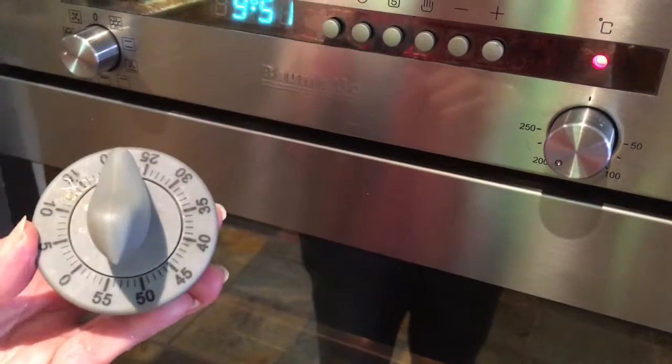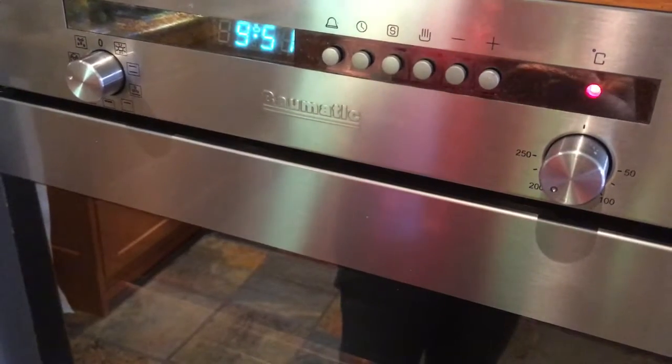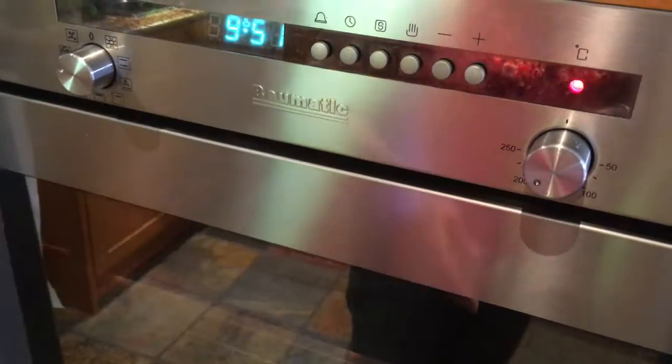Usually it takes a little bit more time, especially because I've got three trays in the oven. Back in 20 minutes.